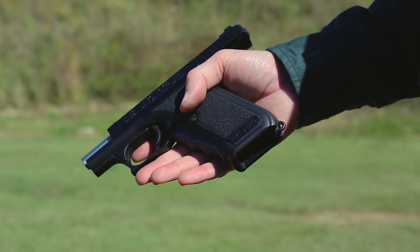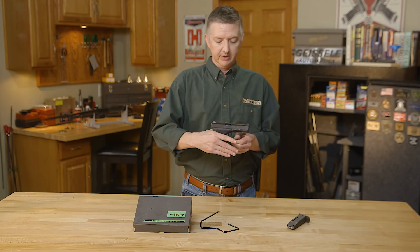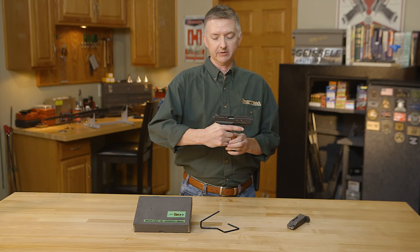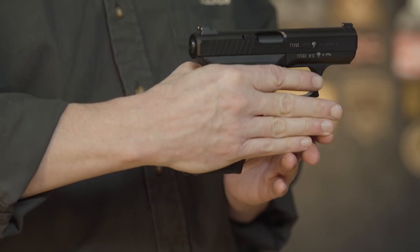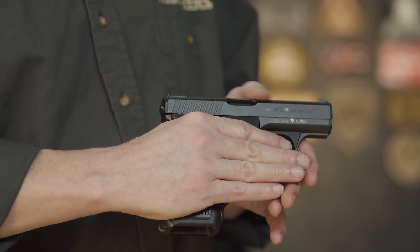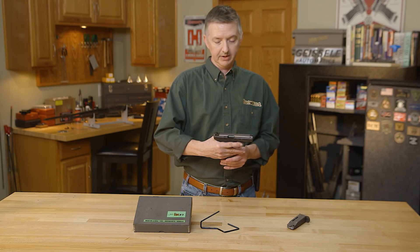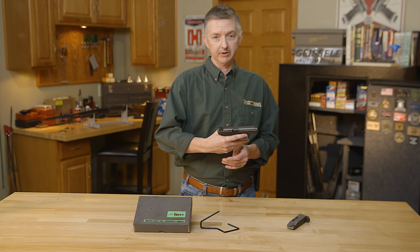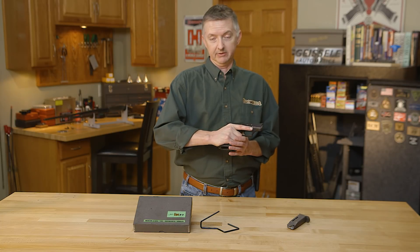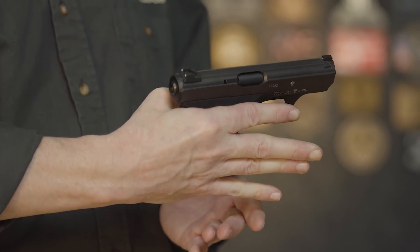Now the most notable feature of the P7 series is the squeeze cocker right here. Reach up, grab it — the gun is cocked. Let go, she's decocked and ultra safe. So this can be carried with a live round in there with no worries whatsoever about it ever going off. The only time anything will happen is if this is ever squeezed and locked back in place. Let go, she's down.